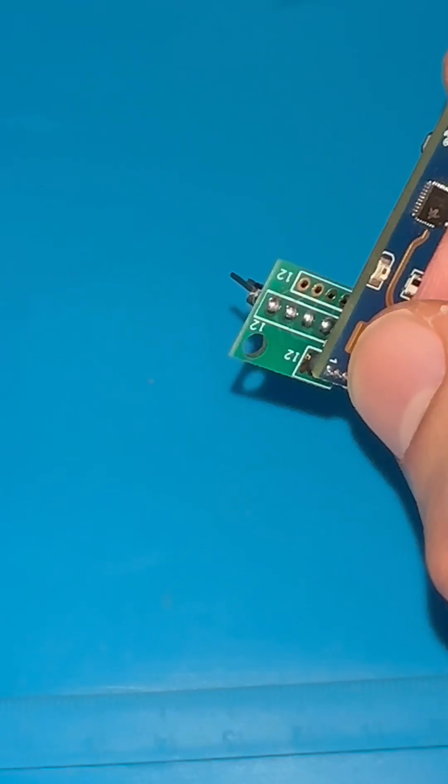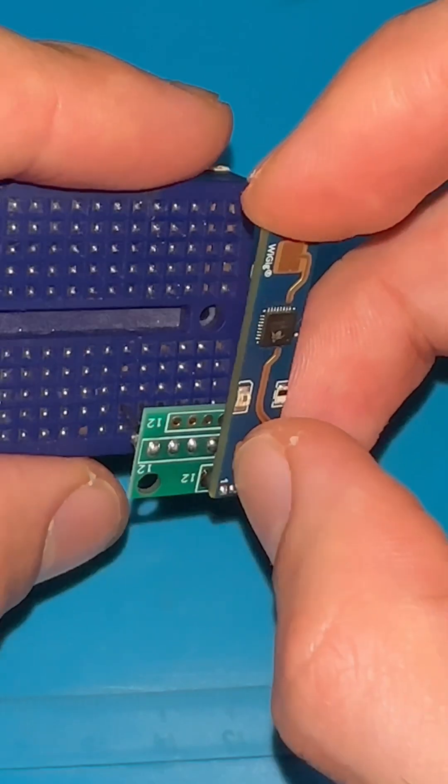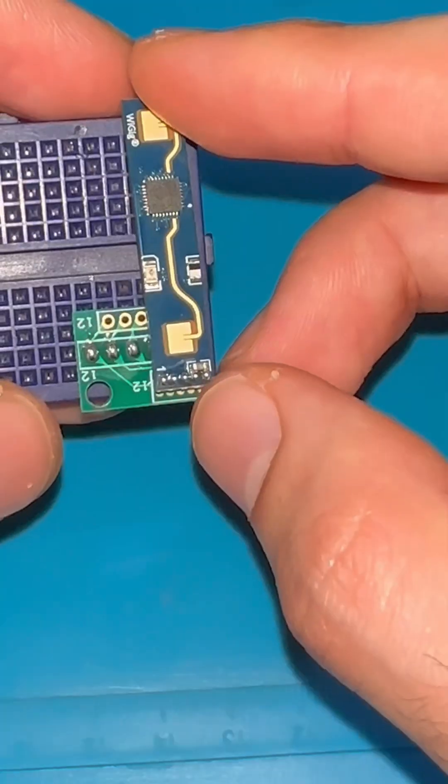That way I can insert it into the breadboard, just like that. Now let me do the soldering.